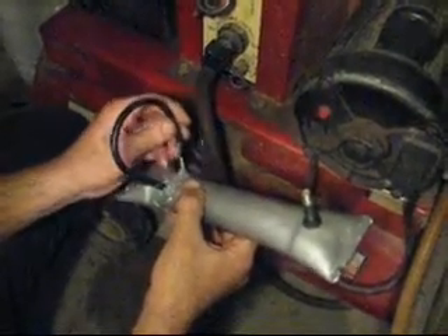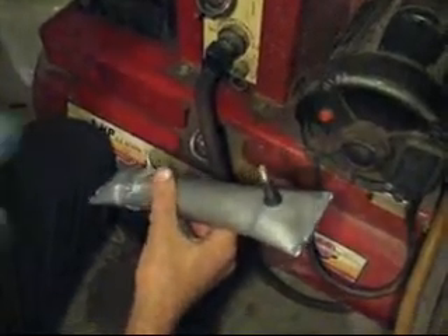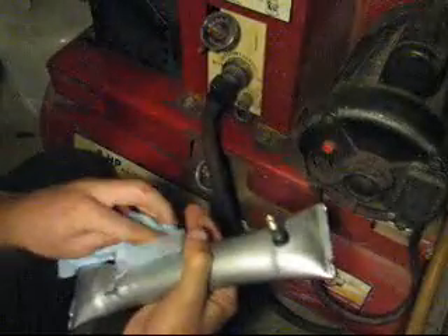I'm going to pull this hose off now — hear the rest of the air escape. We'll dry it off and we're going to test a silicone hose from one of our competitors. This particular type of silicone hose is fairly good quality.